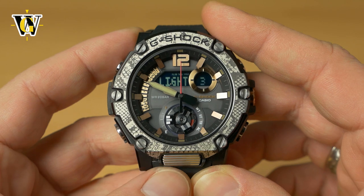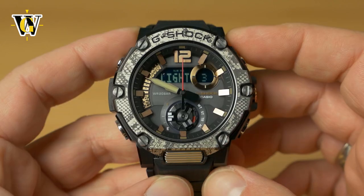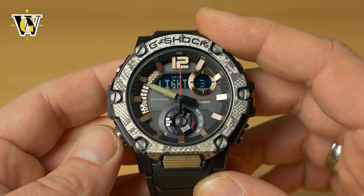Press mode again for the light duration setting. At three, the light stays on for three seconds after pressing the button or tilting the watch; at one, it's one and a half seconds. We'll leave it at three.